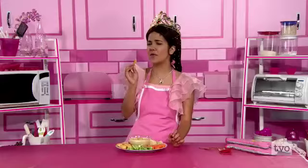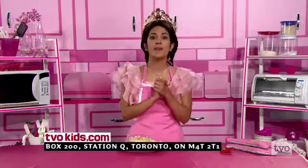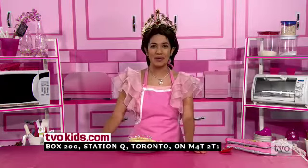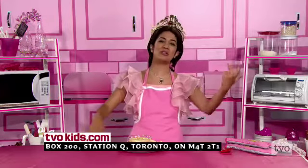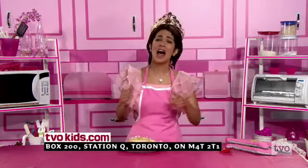It's ready for a Hollywood Lisa. Good job! I'd love you TBO chefs to send in your recipes. Please send me a little email at tvokids.com, or snail mail at TVO Kids, Box 200, Station Q, Toronto, Ontario, M4T 2T1. Have a great weekend and happy snacking, everyone!